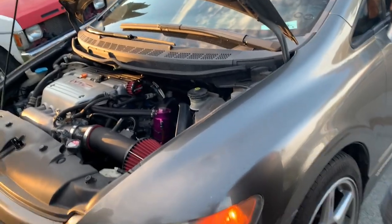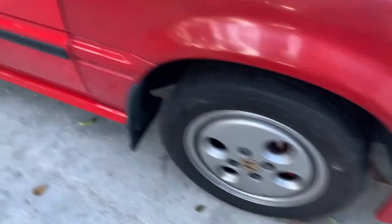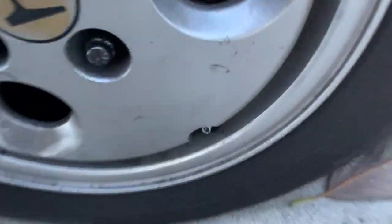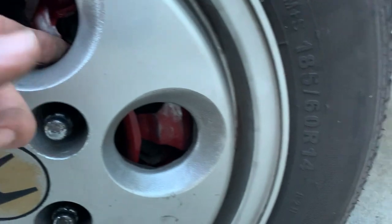I just put the stock rims back on. That's 20 horsepower away! Alright, so we got these rims back on. I'm for sure not going to be rubbing anymore because I've been rubbing up in here and you can see it's already messed this shit up.